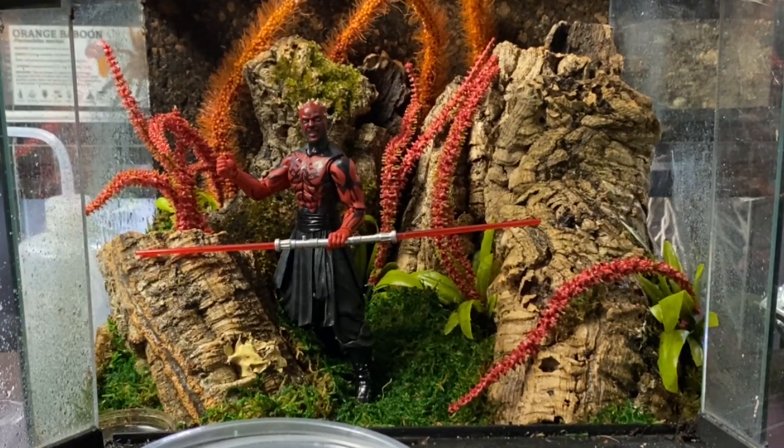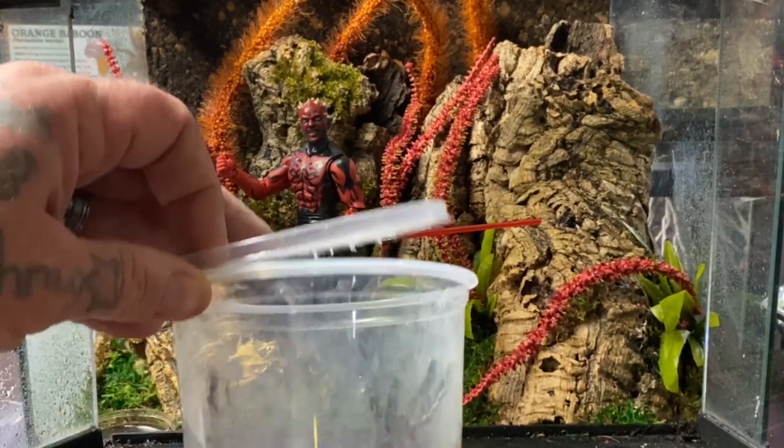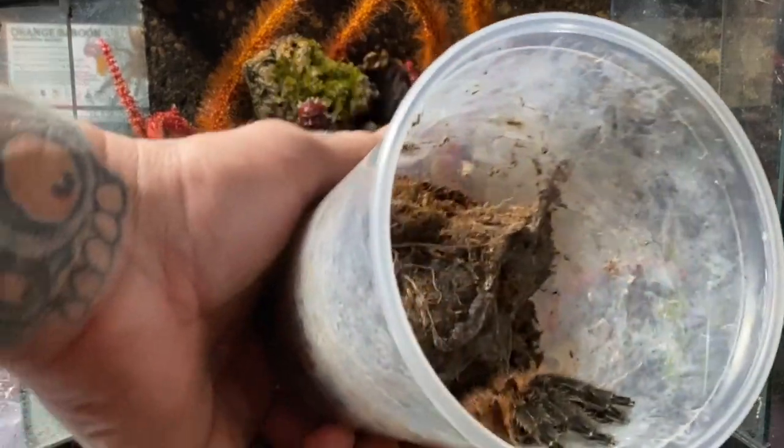We've given it lots of options for hides. It is incredible — having this vibrant red on its back half and then jet black on its front half is really remarkable. And there you can see her right there.